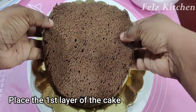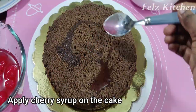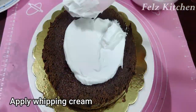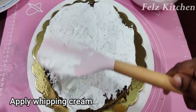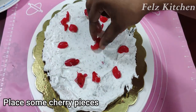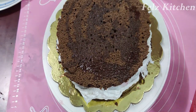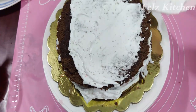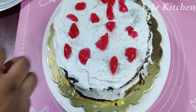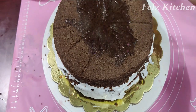Add a cake board. Apply icing for the first layer of cake and spread cherry syrup. The second layer of cake is made with cherry syrup and icing, with cherry pieces added. The third layer of cake is also made with cherry syrup.